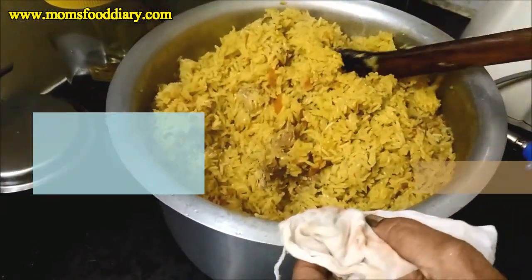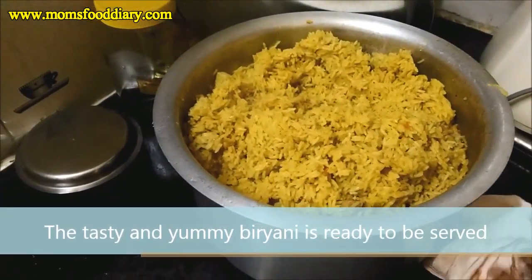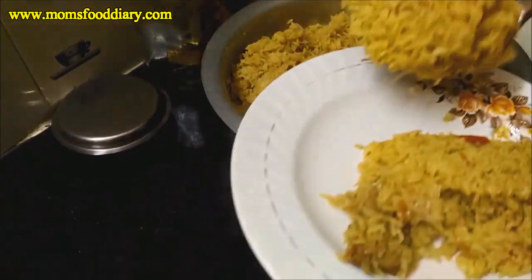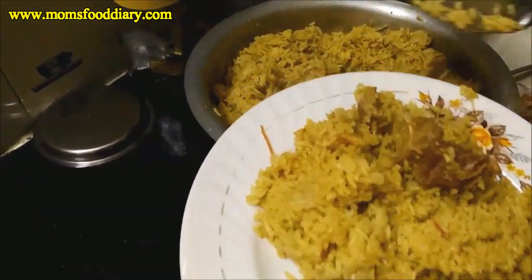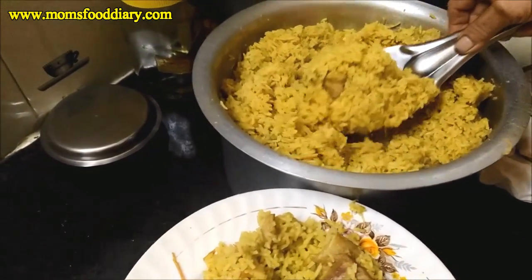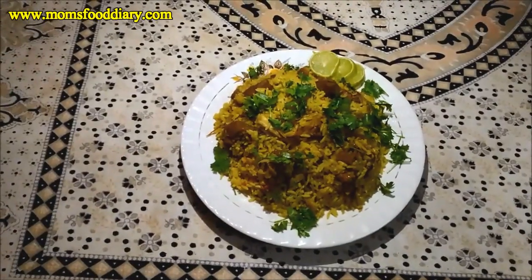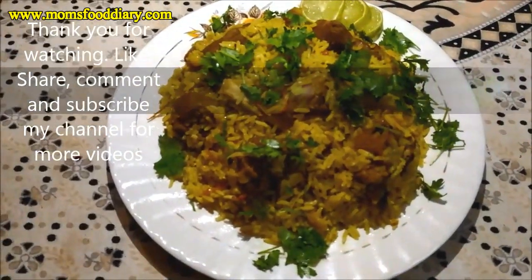Friends, please prepare this biryani and comment below what you liked about the recipe. If you have any queries you can also comment below. Don't forget to check out the complete ingredients list and quantities in the description. This mutton biryani is an ideal recipe for Eid, iftar, and special occasions. If you are not subscribed please subscribe, check out our other recipes, and thank you for watching — have a nice day!